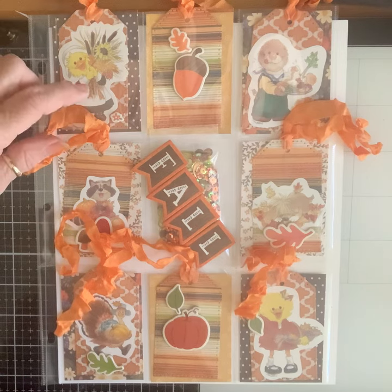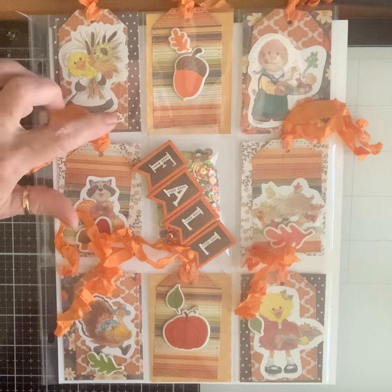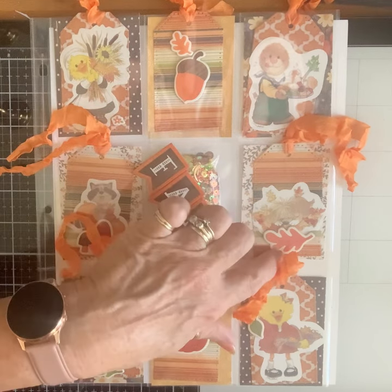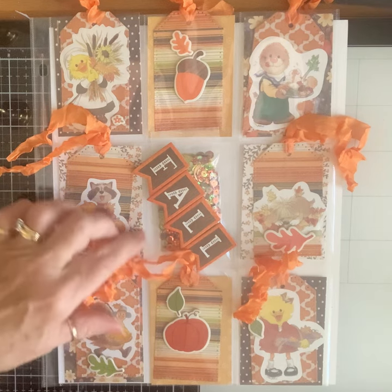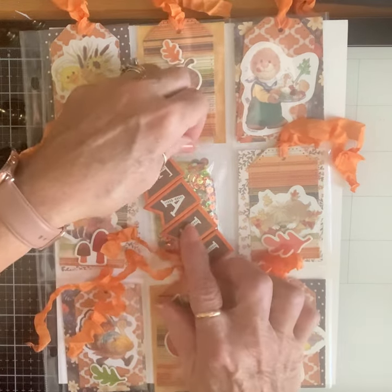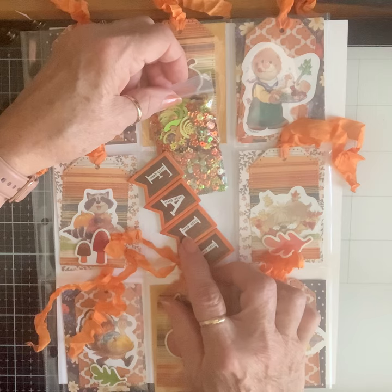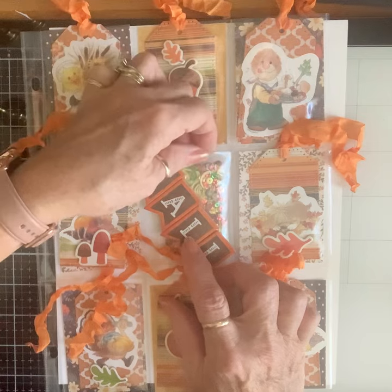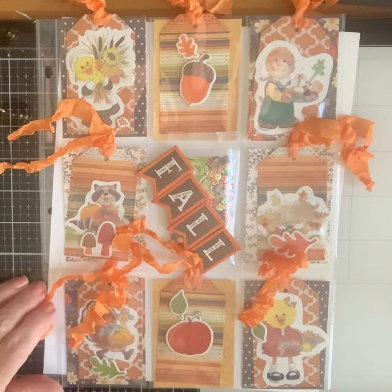I had some chipboard that was fall-themed — usually I do Halloween, not so much fall, but I did have this. I added little bits of them around, like that little puppy and the leaves. I think it turned out really fun. Then I put the fall word there, and this is my sequin mix — all the rusts, oranges, greens, dark browns, and yellows of fall leaves.